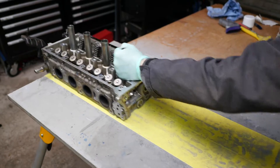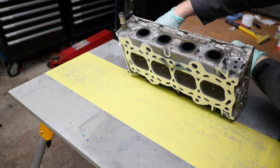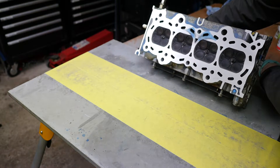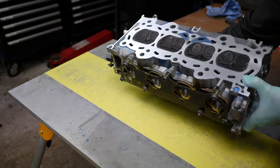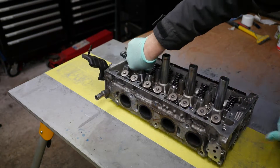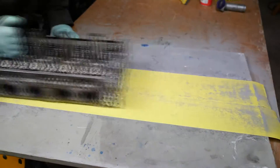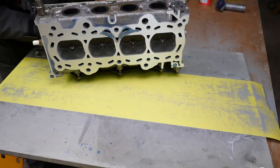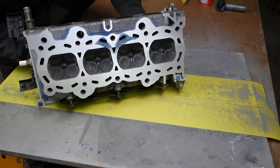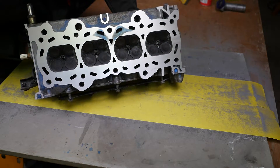Just remember to keep rotating it — hopefully by rotating it and changing sides there should be minimum bias that might affect how the head's actually being cut. We must be nearly getting there now — yes, very close.